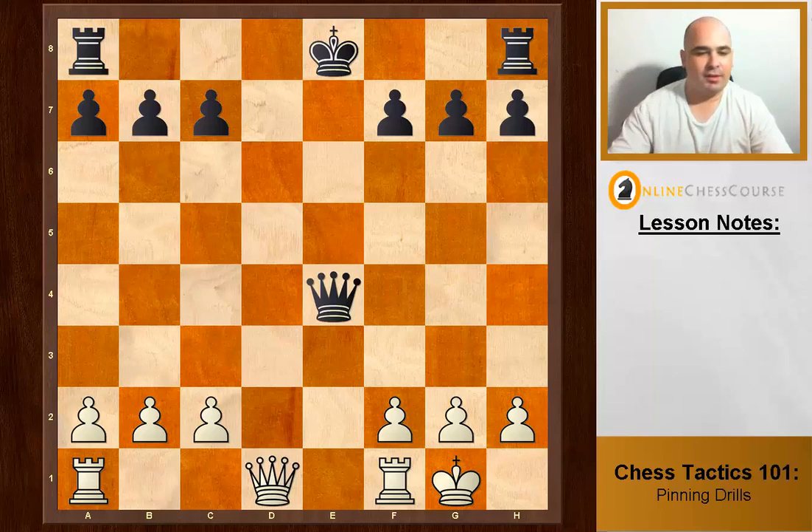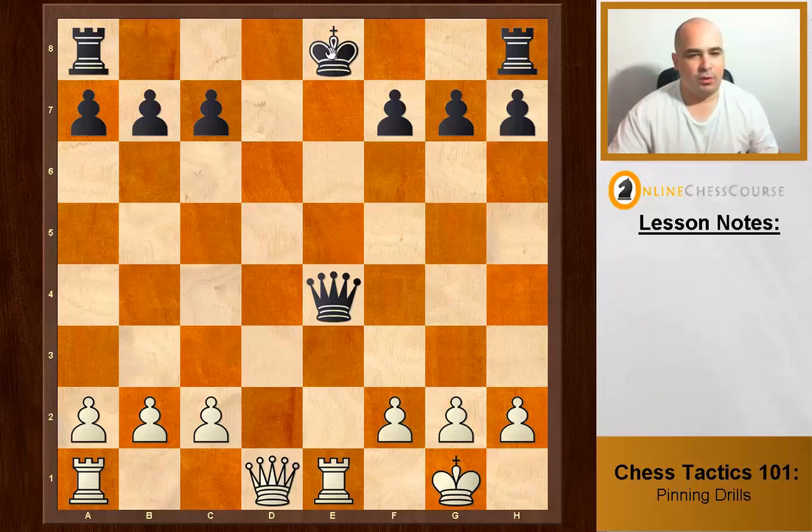Let's get started. The move is Rook e1, and that is an absolute pin because the king is in the pin — if the queen runs away, that's an illegal move. Absolute pin after Rook e1; white will win.